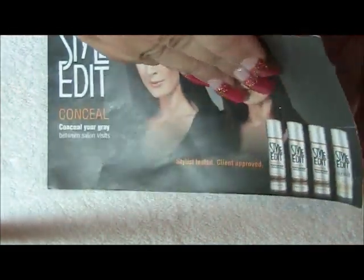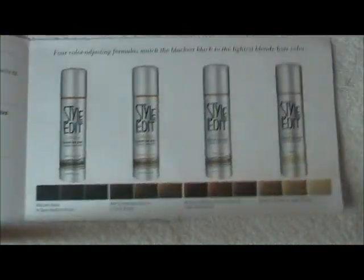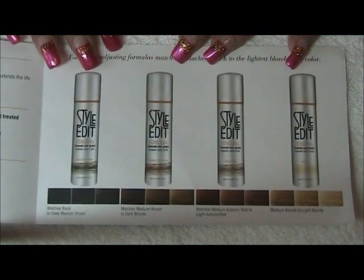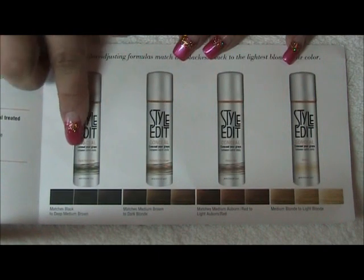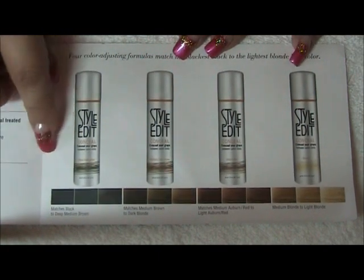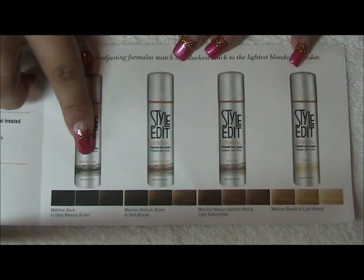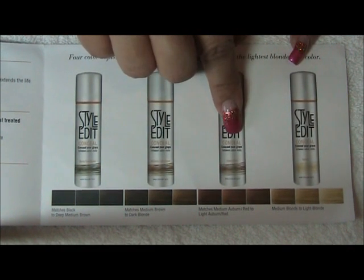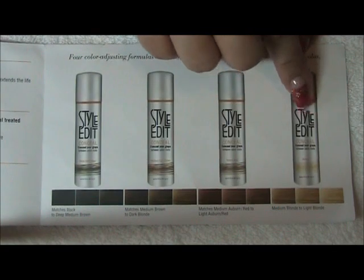Basically, this product — the way it works is you're going to select out of the four bottles. You have one that is black to dark brown, medium light brown, auburn to red, and then you have the blondes.